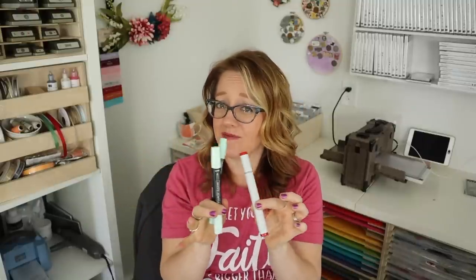Are Stampin' Blends great to use in a pinch? Absolutely. Are they great for teaching classes? Absolutely — they're quick and easy and most people want quick and easy. But for my own satisfaction and joy, I want to take it to the next level. The really cool thing is you can purchase some Copic markers to complement your Stampin' Blends and use them together because they're both alcohol markers. I'm planning to eventually show you how to do that so that if you have Stampin' Blends but want to take things up a notch, you can just substitute a couple of Copics here or there.